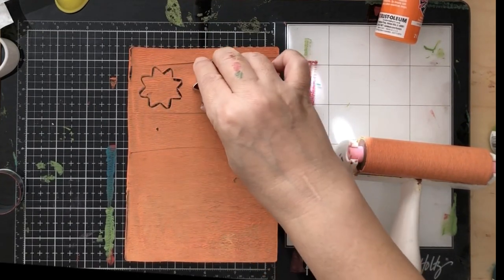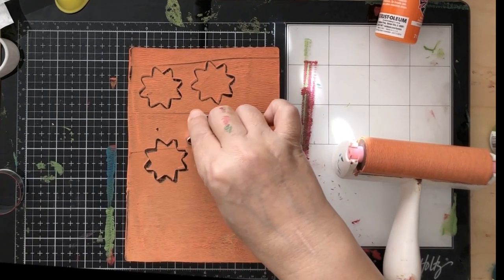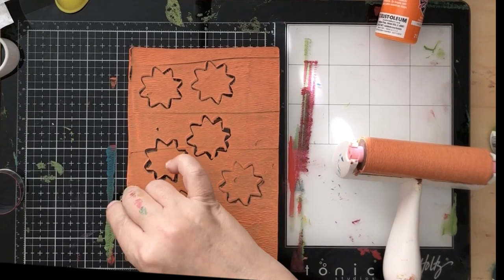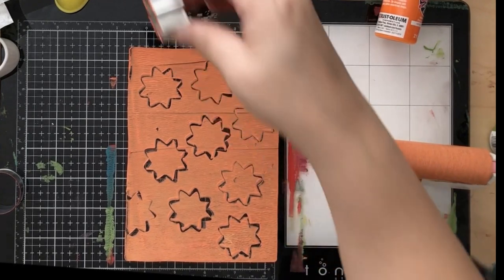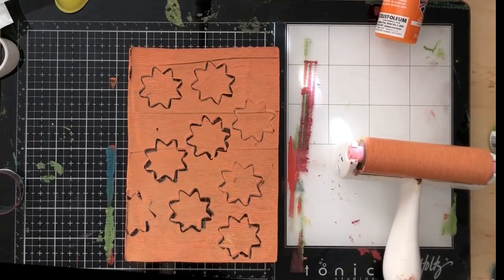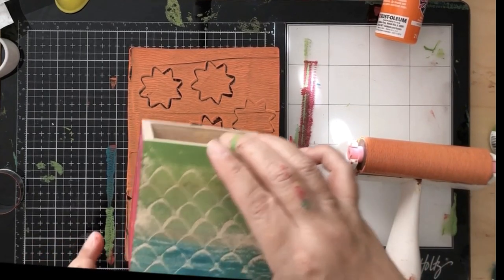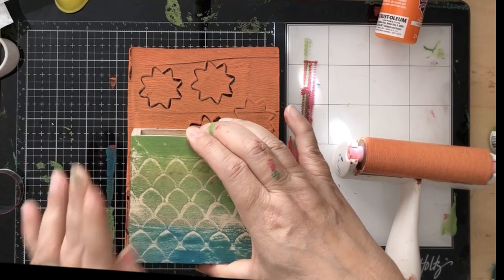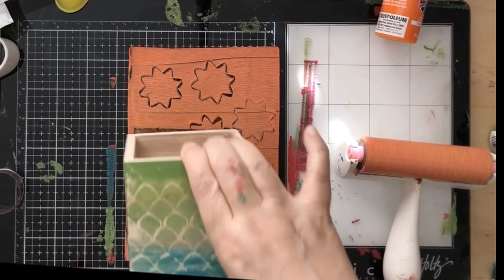Here we're going to do another kind of cookie cutter for the other side. When I first got cookie cutters I tried using big ones, but I found a really cute set of super small cookie cutters and those were just perfect for making these patterns. When I used the big ones on a little box like this, you couldn't see the different patterns - it was just one big thing. The little cookie cutters did it perfectly.